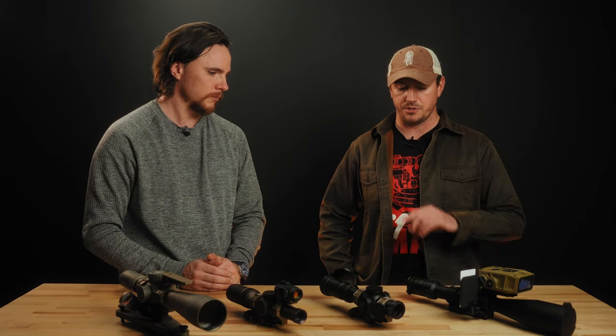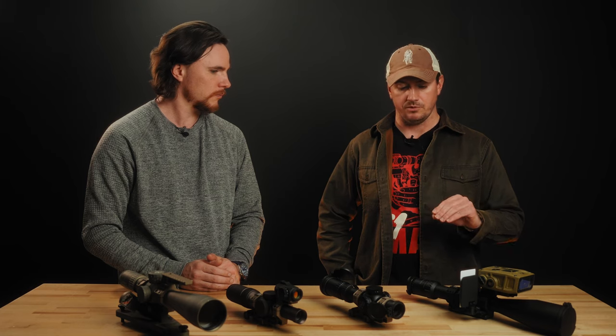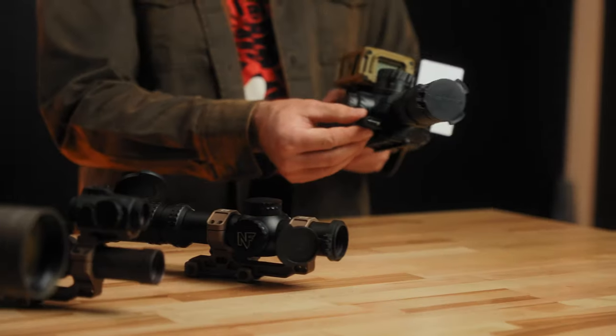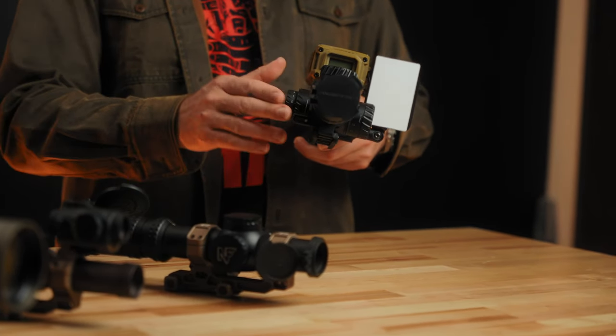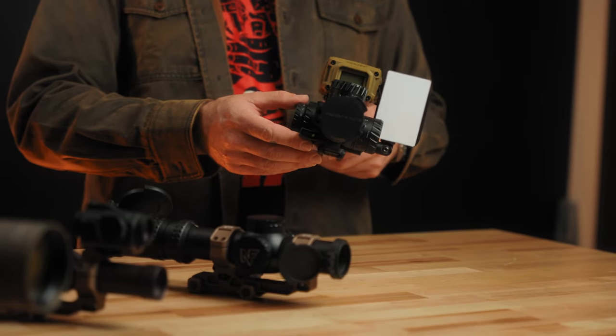Will accessories from the regular C1 work with the Max? Absolutely — all the accessories, barring the bubble level, will work with the C1 Max. However, the C1 Max has its own bubble level, so if you want that level for long-range precision shooting, you still have one — you just need the C1 Max-specific one.